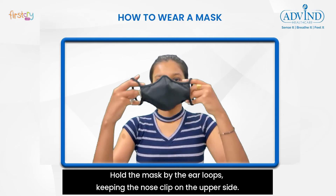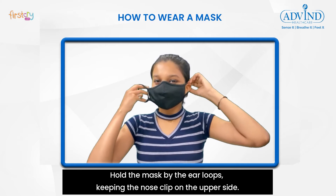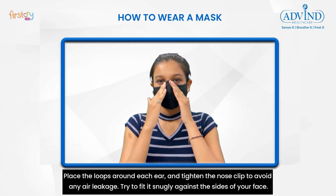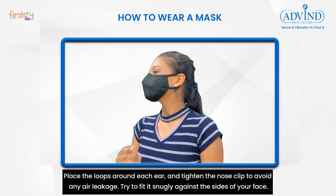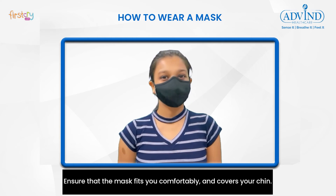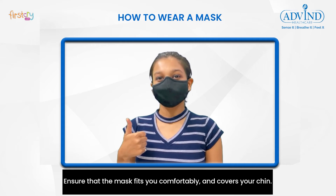Hold the mask by the ear loops, keeping the nose clip on the upper side. Place the loops around each ear and tighten the nose clip to avoid any air leakage. Try to fit it snugly against the side of your face, ensuring that the mask fits comfortably and covers your chin.